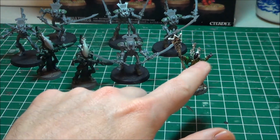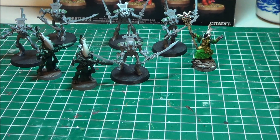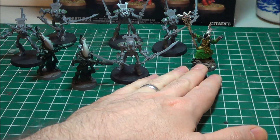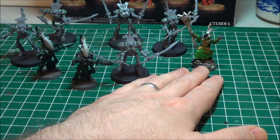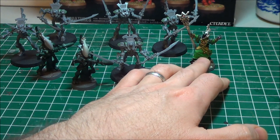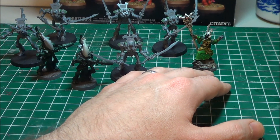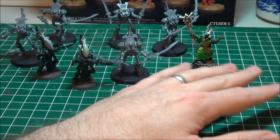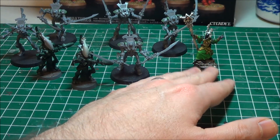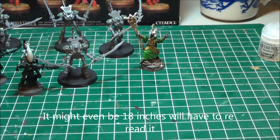Like I said in another video, the Spiritseer is my favorite thing from 6th edition — I love these guys. A lot of people watching the new Codex reviews have talked about Spirit Mark being the same, but the thing I believe is different is it used to be that you could choose one enemy model within 12 inches of the Spiritseer and Spirit Mark him, and everybody could get basically twin-linked against him. Now it's anybody within 12 inches — not just one model you elect. They made it a little bit better. Correct me if I'm wrong — that's from the quick glance I remember.